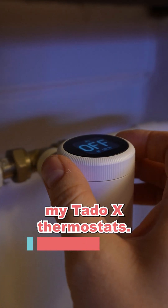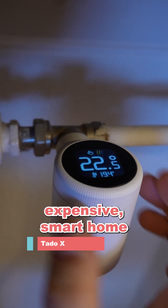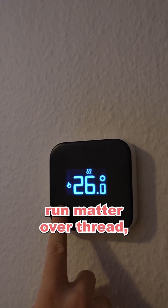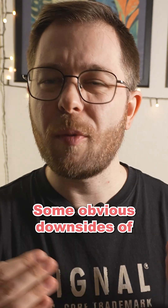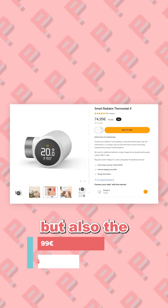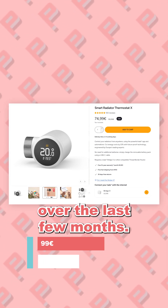Thirdly, I have my Trado X thermostats. These are some of the most expensive smart home thermostats that you can get on the market, but they do run Matter over Thread, which means that you can connect them to just about any smart platform that you can think of. Some obvious downsides are their price, but also the subscription model that Trado has introduced over the last few months.